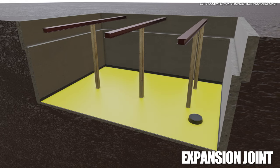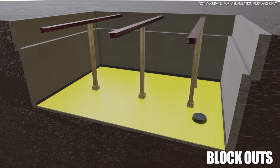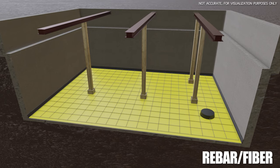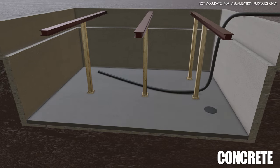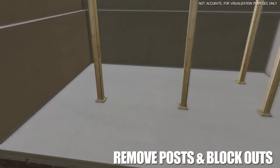An expansion joint is then added to reduce cracking from the expanding concrete. We then put block-outs over the temporary pillars so they don't get formed into the concrete. From here, rebar is added to bring strength to the concrete — however, in our videos we use a special mix that has microfibers that adds the same strength as rebar. After this, concrete is then poured to form the slab.